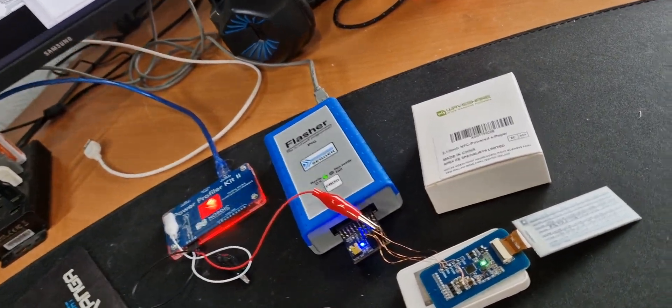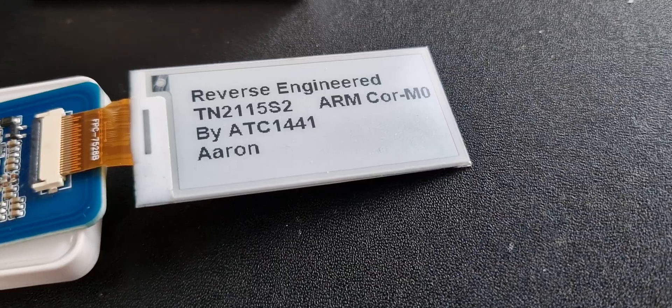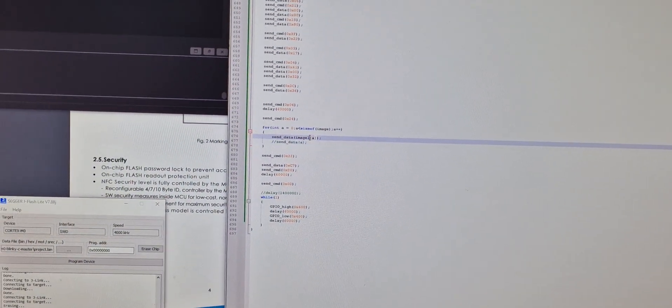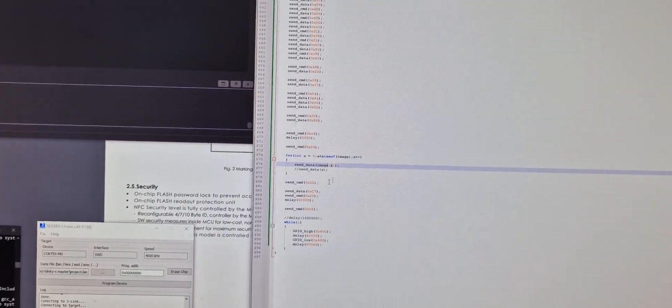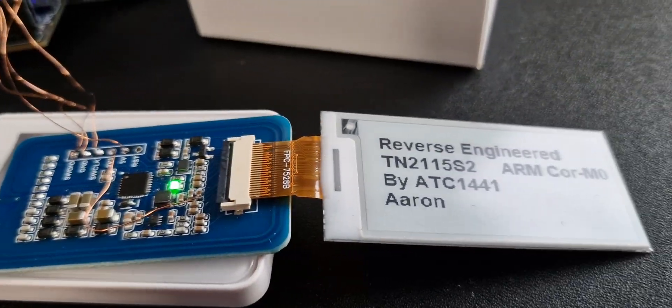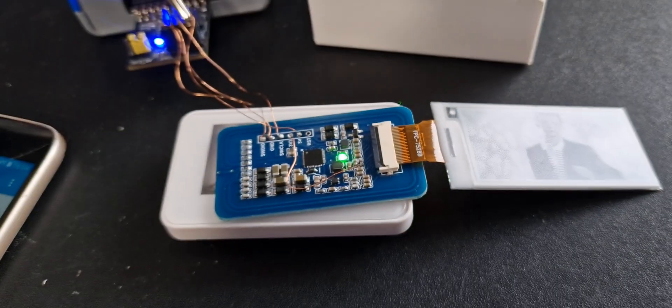Now we can see we have a successful image. Just for the sake of it, let's upload yet another image — and there we go.